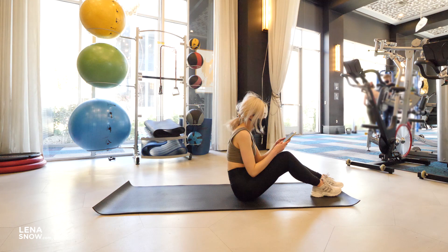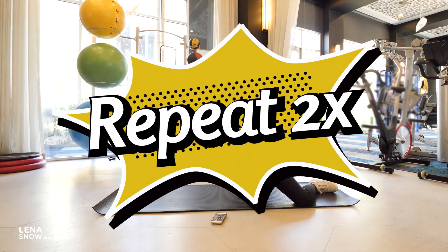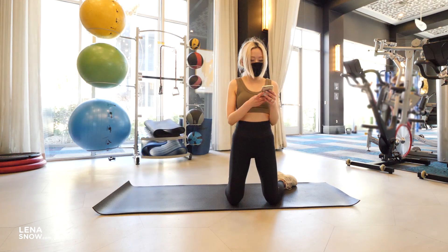Great job, you guys! If you want, you can totally repeat this workout two more times. I know some of you are stronger and need to do a little more to feel something. Anyway, love you guys and see you in the next one.